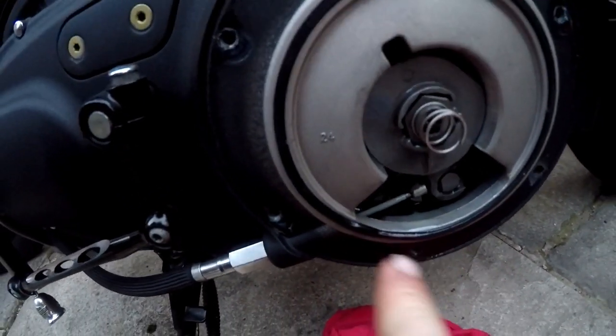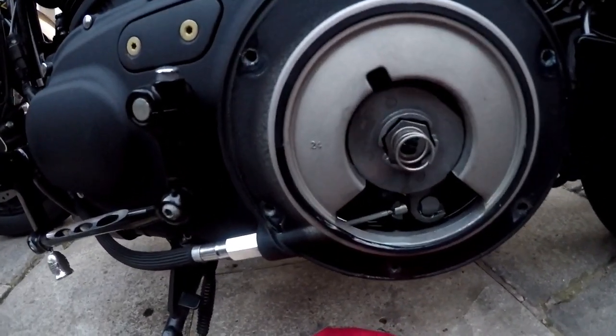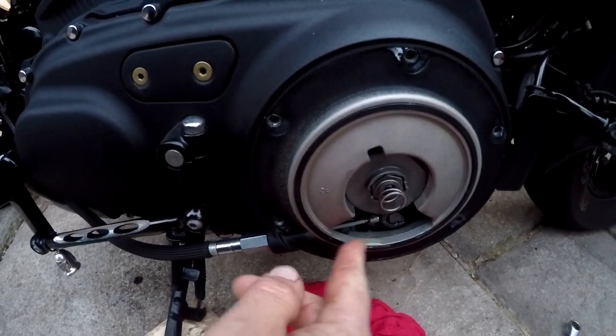One thing to remember: I've just noticed I've got a slight nick in my seal here. It's not been leaking, but it's something we'll be changing. And the other thing is to adjust your clutch — that's something we can go over another time. When we change the seal, we'll do the clutch adjustment. That'll be all right for now.